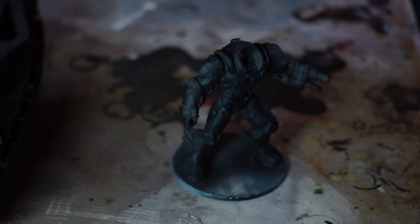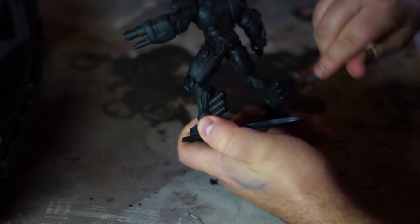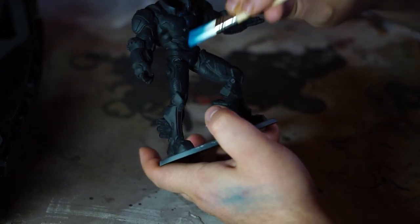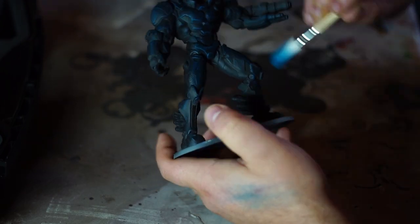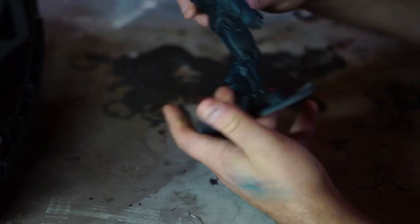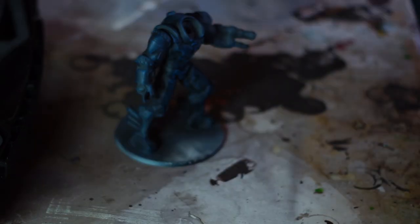The first highlight we're laying down with the dry brush is a very very dark midnight blue, just to bring some kind of highlight to the model without being too extreme. The second colour is what I could only call an equivalent to the Fang — a medium blue, not quite as intense as an ultramarine blue. I'd say take that and darken it down just a little bit.